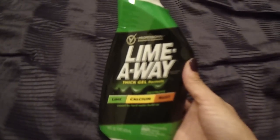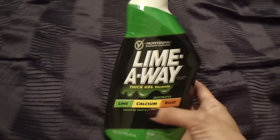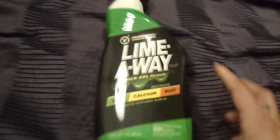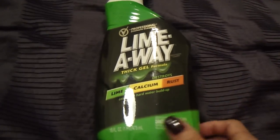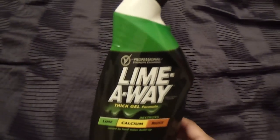The first thing is for the bathroom — they had this Lime Away thick gel formula toilet bowl cleaner. It says it destroys lime, calcium, and rust caused by hard water buildup. I usually pick up a different brand at Dollar Tree, but I saw this one and wanted to give it a try, especially because I like the shape of the head — it seems easier to get under the rim of the toilet.